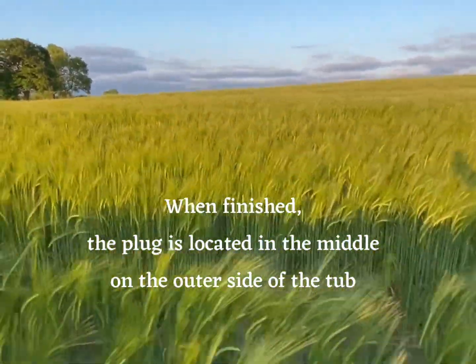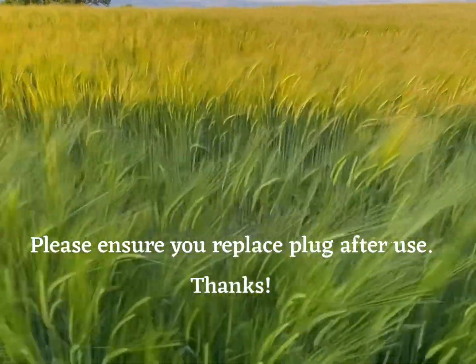When finished, the plug is located in the middle on the outer side of the tub. Please ensure you replace the plug after use.